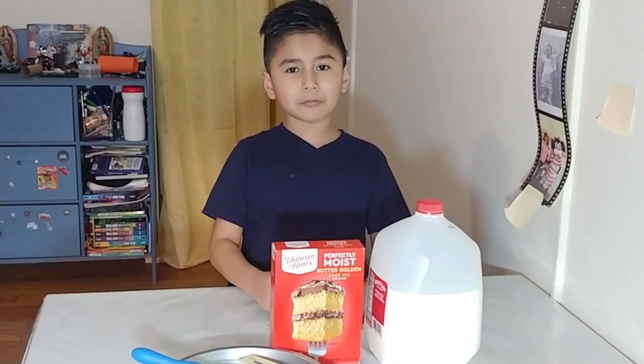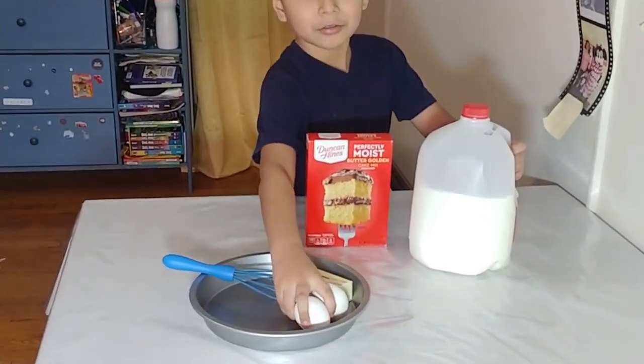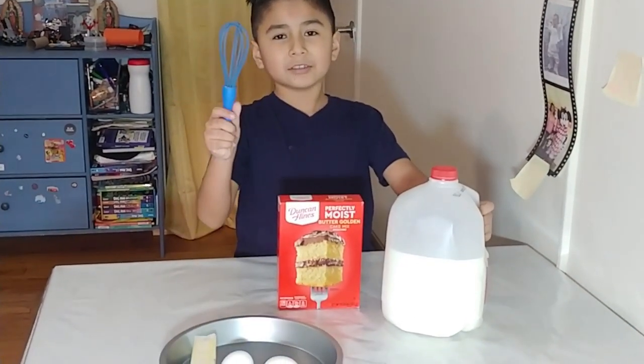So for this cake we need cake mix, milk, three eggs, seven tablespoons butter, and a whisk.